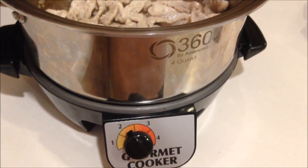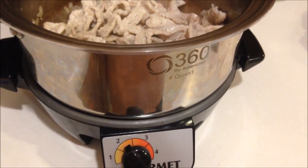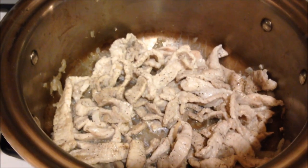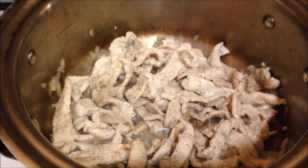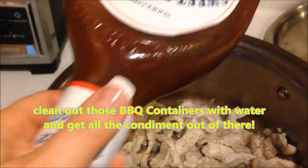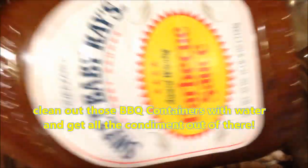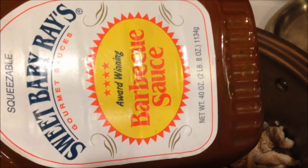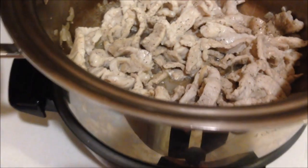I'm transferring everything into my gourmet cooker, the 360 by AmeriCraft — a four-quart cooker. I've lightly sautéed the meat to the point where it's no longer pink. Now I'm adding my barbecue sauce that I've mixed with water. I like this recipe because when I get to the bottom of a bottle of barbecue sauce, I just add liquid to use it all up.